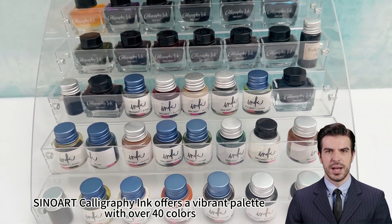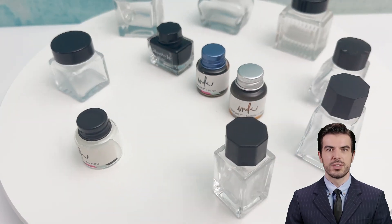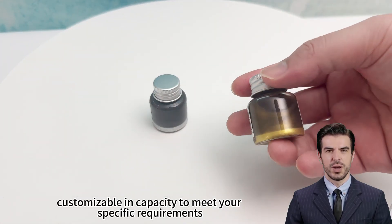Sino Art Calligraphy Ink offers a vibrant palette with over 40 colors, perfect for all your artistic needs, customizable in capacity to meet your specific requirements.